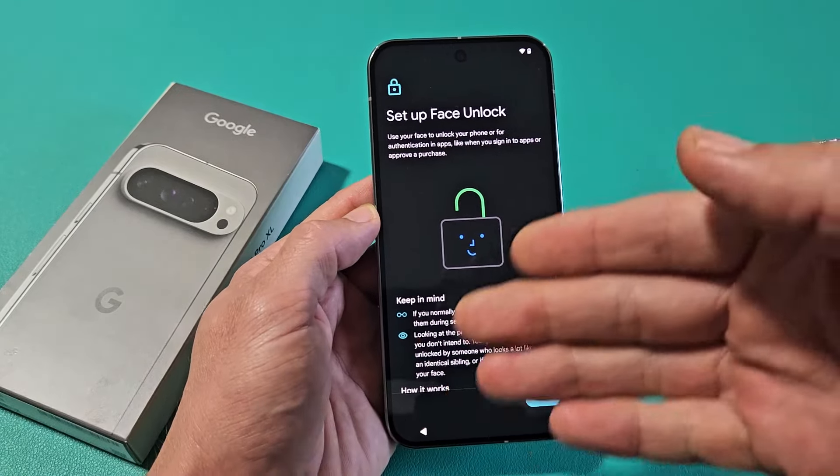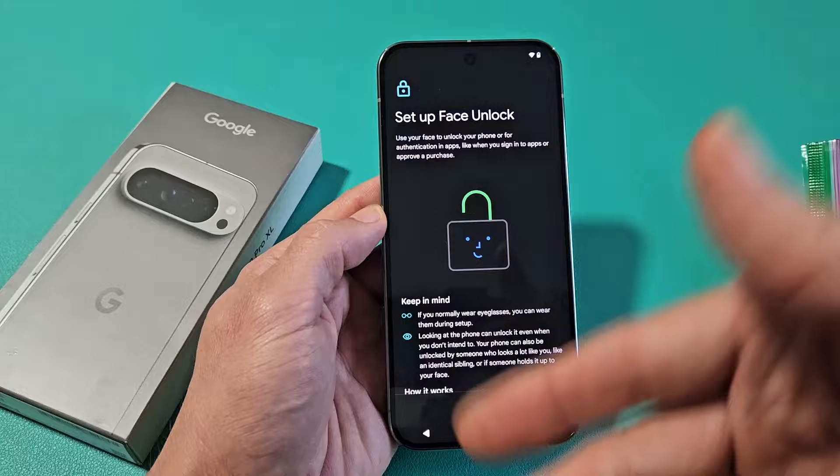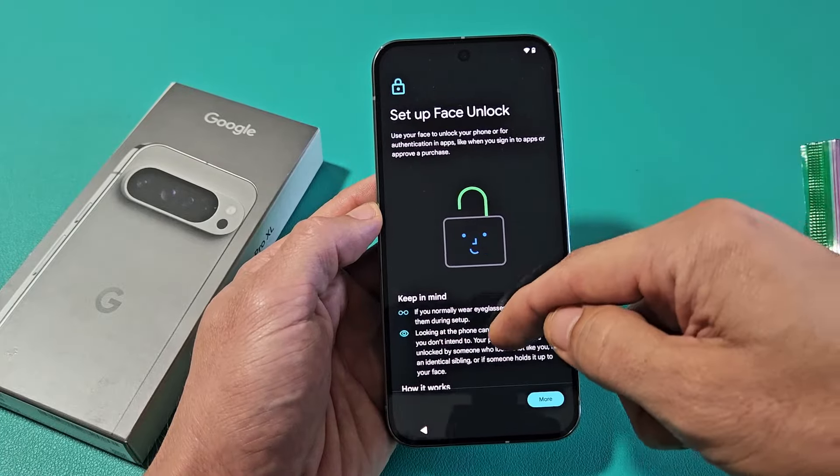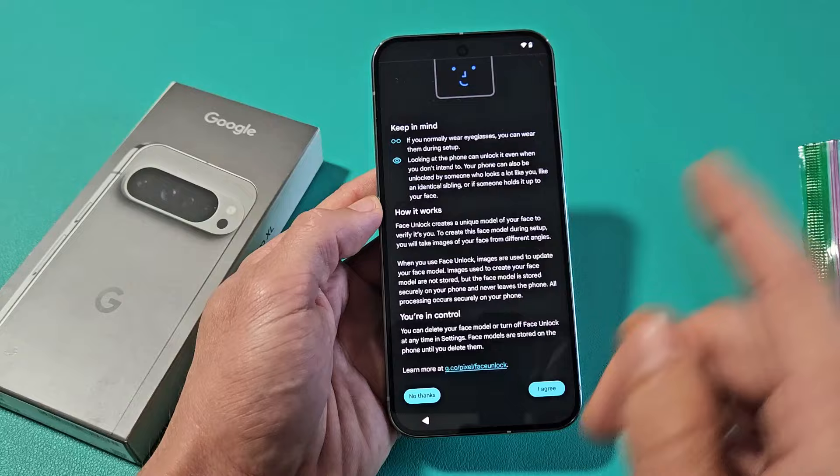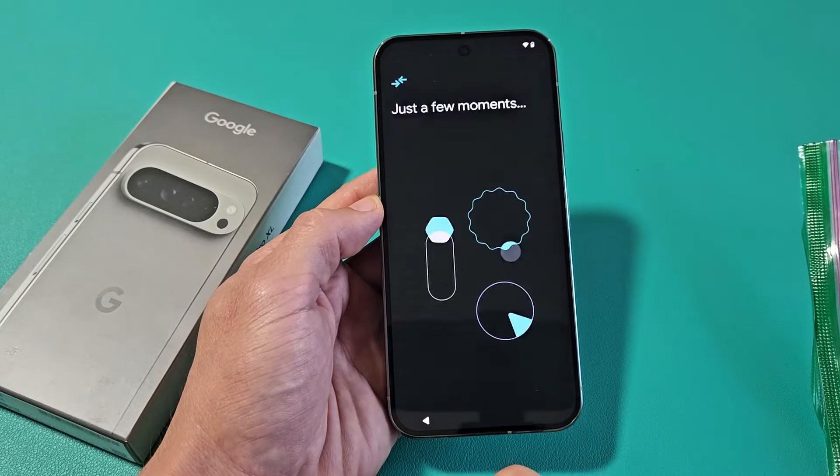Set up face unlock — this is basically a face ID password. You can set this one up as well. You can do it now or do it later. For myself, I'm just going to do it another time, so I'm going to tap No Thanks on this one.